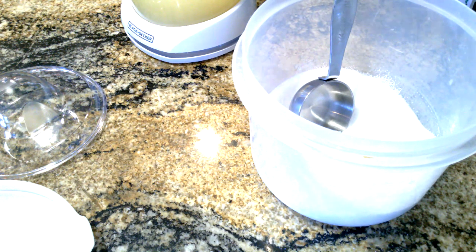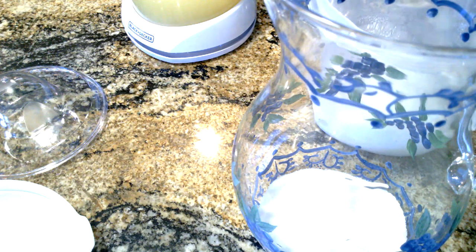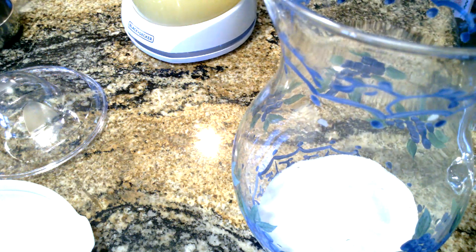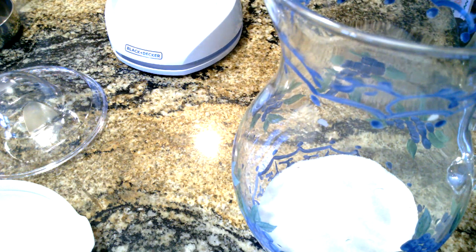I'm just going to put this in my big pitcher. I'll add the sugar to it along with a green fork to stir. Now I'm going to take our lemon juice and just pour this in.